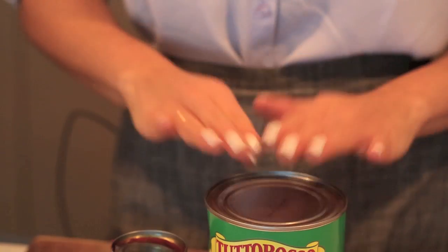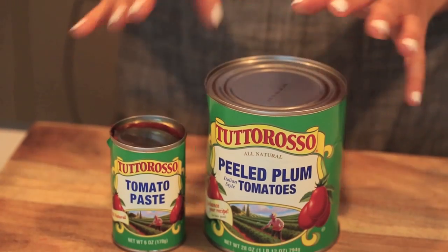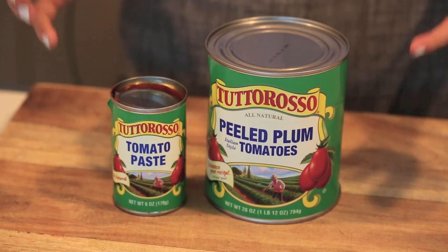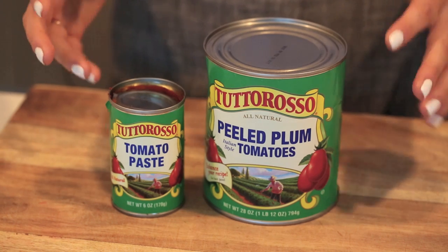In today's recipe we'll be using Tudoroso's peeled plum tomatoes and their tomato paste. The peeled plum tomatoes will be crushed by hand to make a really nice chunky ragu consistency, and the tomato paste will help concentrate those classic tomato flavors and enhance the dish completely. Now join me in my kitchen as I Inspiralize the spring with Tudoroso tomatoes.